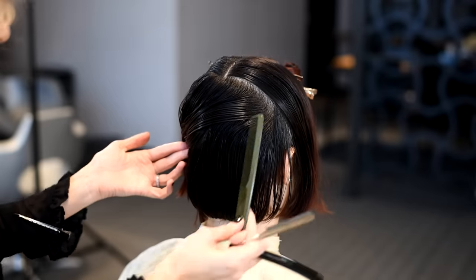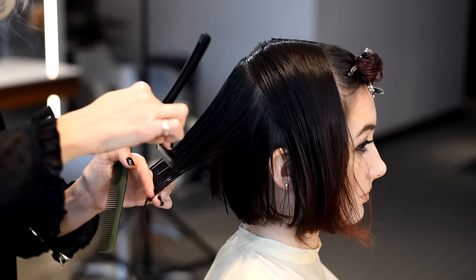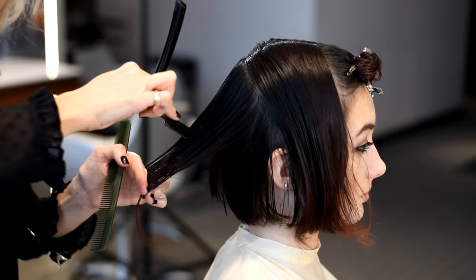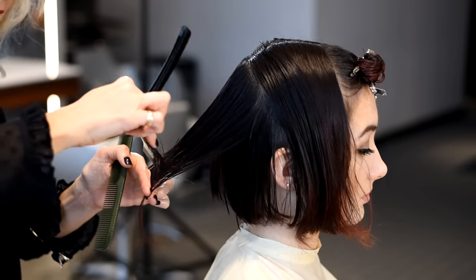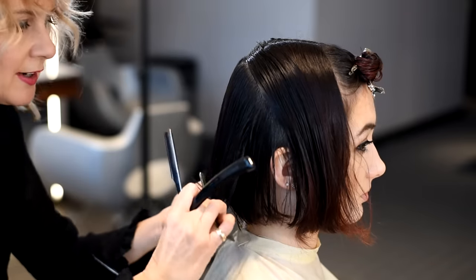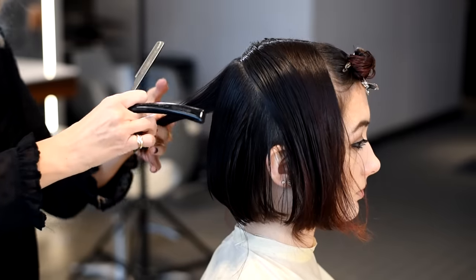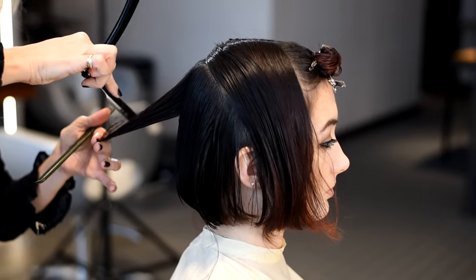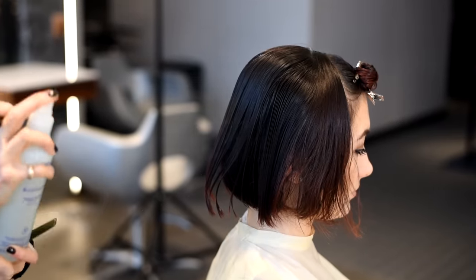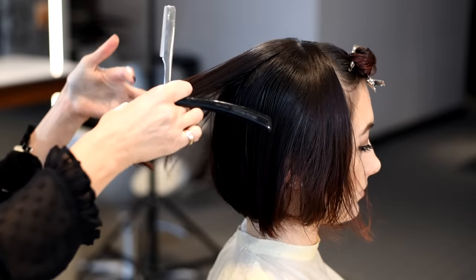Once we've created a solid perimeter line, our subsequent sections will be slightly elevated and we're going to change the stroke of the razor. We're now doing a tipping technique, which is taking the tip of the razor and very lightly going in, adding a little bit of hidden texture into the hair. The elevation gives us some graduation, which will sit very nicely on top of that strong perimeter line. By simply elevating and adding texture, we get a much softer graduation than with scissors. When we get to the top of the head, we're going to pull all of the hair back.